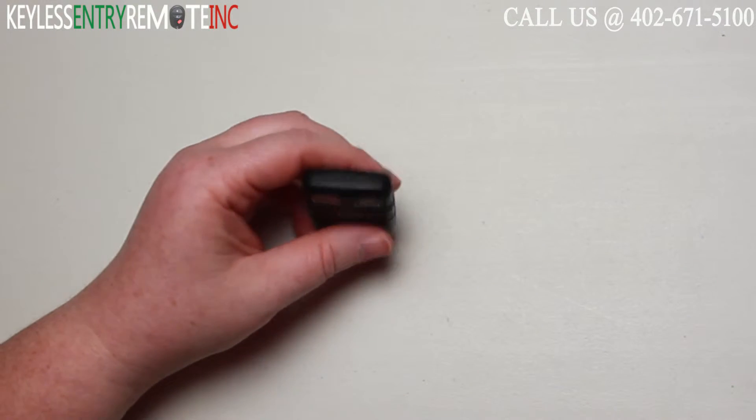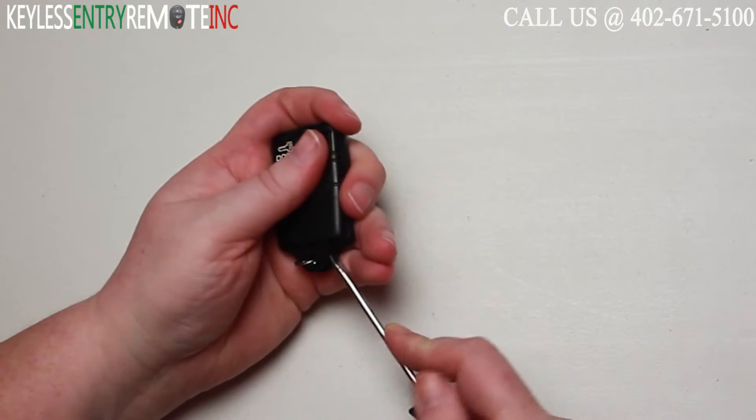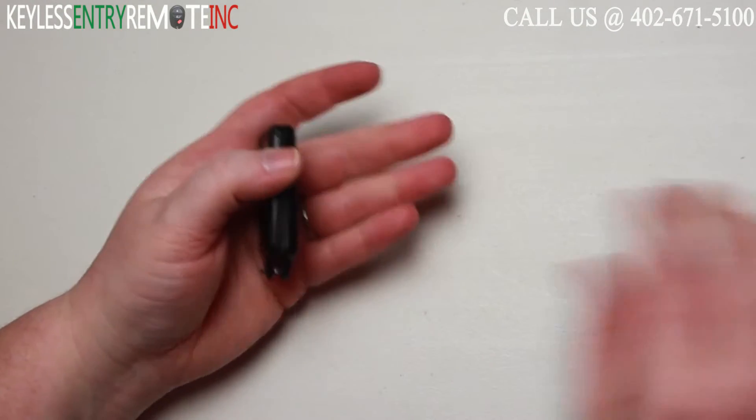To open this key fob, all you will need is a screwdriver. Simply insert the screwdriver down at the bottom part of the key fob and twist.